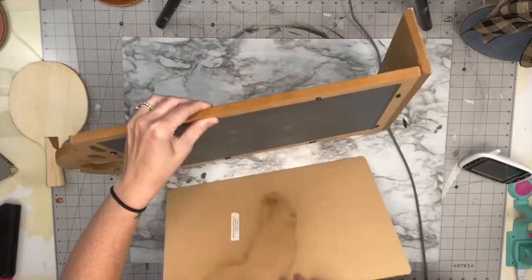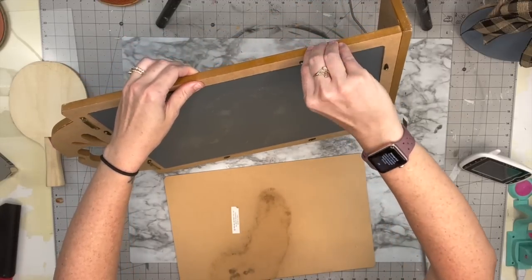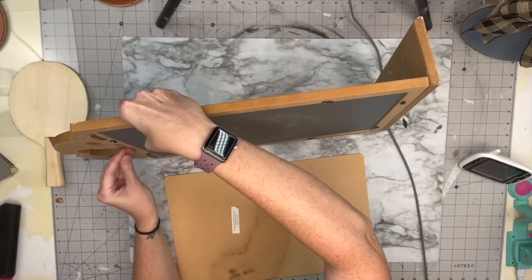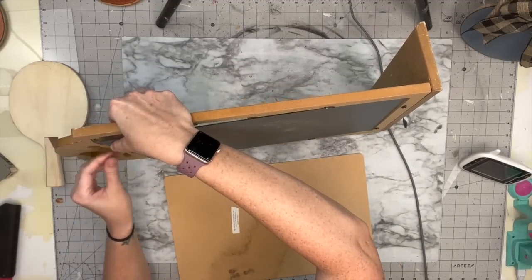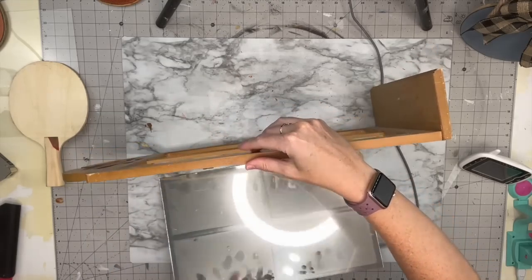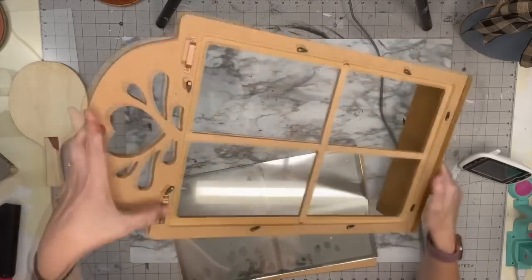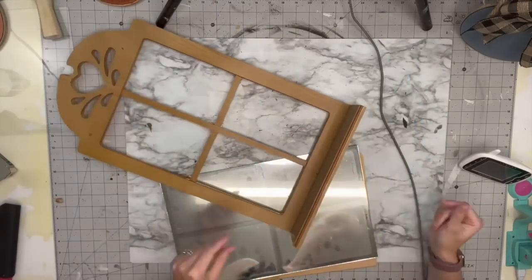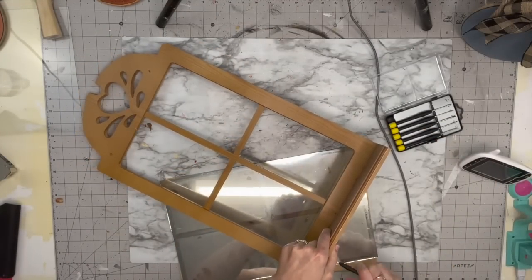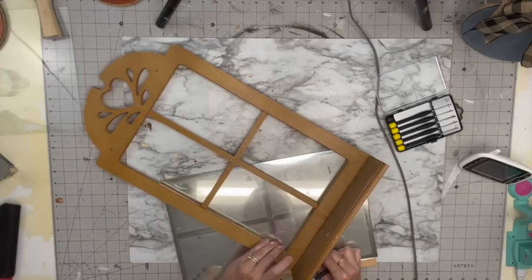You guys all know you have one of these in your basement or attic, or you see them at the thrift store all the time. I've had this in my basement since we lived at the old house and I had a vision for it. So I took it apart — first we're gonna unscrew the shelf — and we are gonna try out milk paint today.